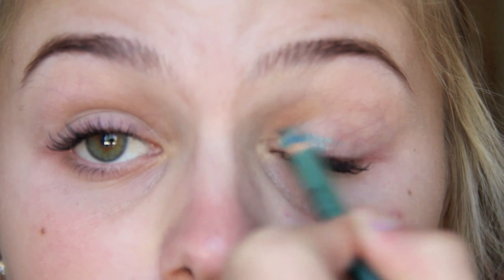I'm going to start off by using my Milani Color Brilliance eyeliner in the color aqua — it is so pretty. I'm applying it on the inner portion of my eyelid for the most part, and then spreading it out once I have a little bit on there.